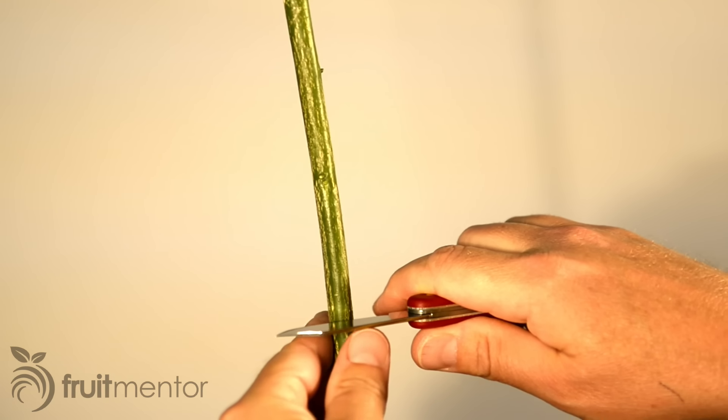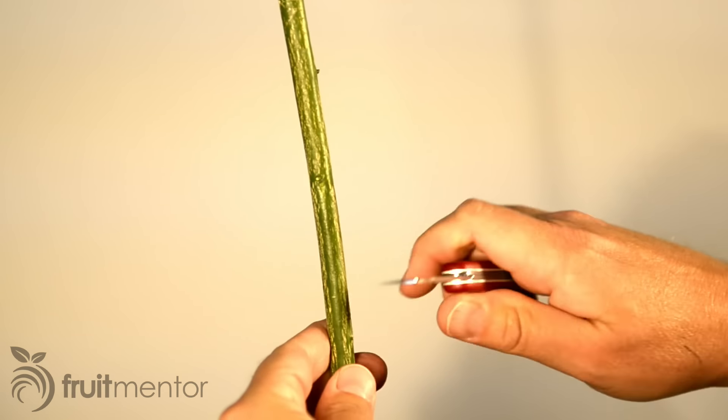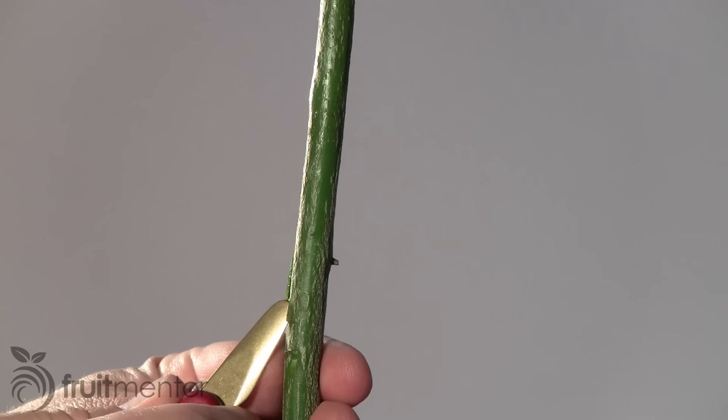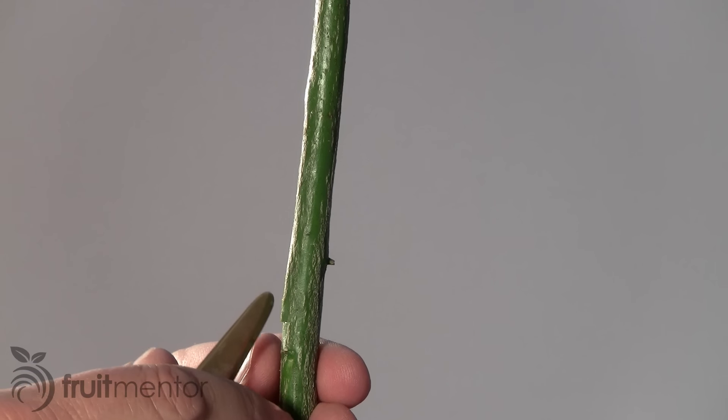I cut an upside-down T into the rootstock at this height. An upright T will also work. The advantage of an upside-down T is that it can help to keep water out, which may produce better results in a rainy area. Next, I peel the bark back with the bark lifter on my grafting knife to prepare the rootstock to receive the bud.